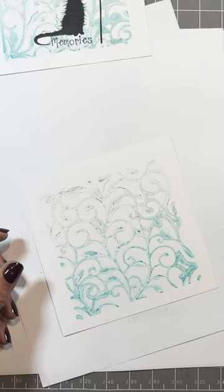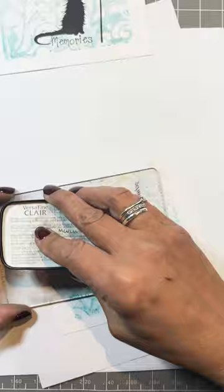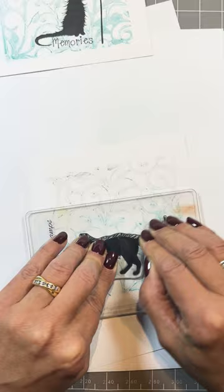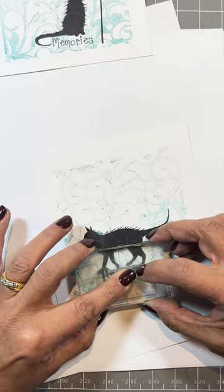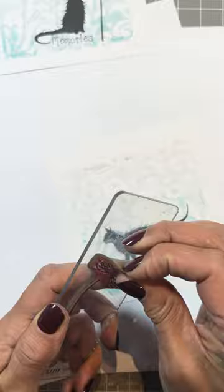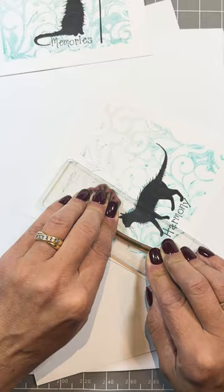The second one - Mimsy. Ink the beautiful Mimsy up. Pop Mimsy in the middle. This time I'm going to use Harmony, and it's from the Harmony set. We'll pop it under Mimsy. Now this time I'd like that Dandelion to go the other way. And stamp. So that's the stamping done.